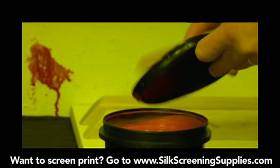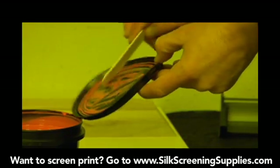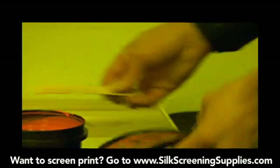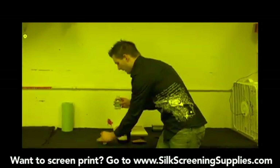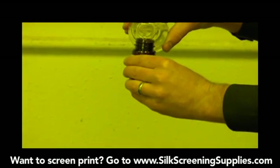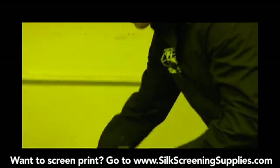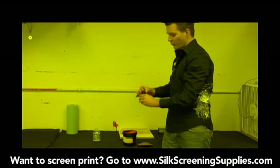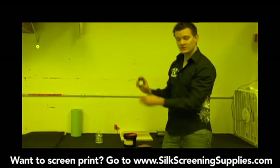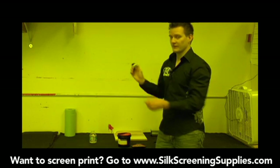You just want to take your emulsion applicator or mixer and scrape as much off the lid as you can — this one doesn't have a lot on it, but others might. Scrape as much as you can off the top so it doesn't drip down later. Then we'll use a bottle of distilled water and mix this up halfway. You can kind of see when the halfway mark is. If you mix it up all the way, your emulsion can be a little runny, and if you don't put enough water in, it can actually chunk.